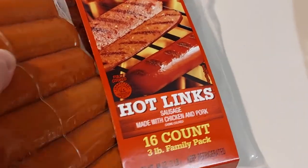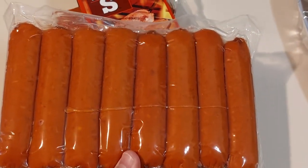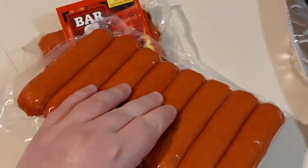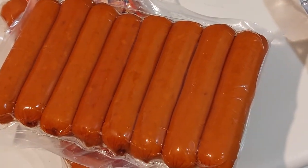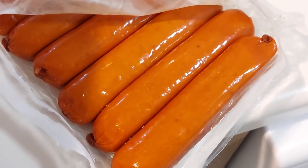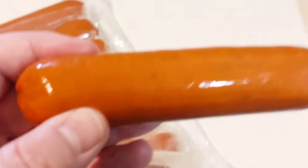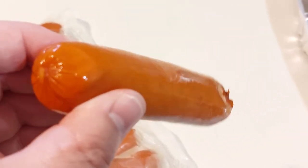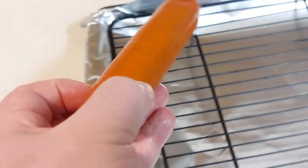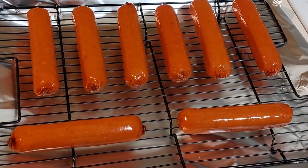These come in two separate packs, so we got eight of them right there. There's the other side, and there's a view with the package open. As you can see, it's kind of like a big hot dog. There we go, all set up and ready to put them in the oven.